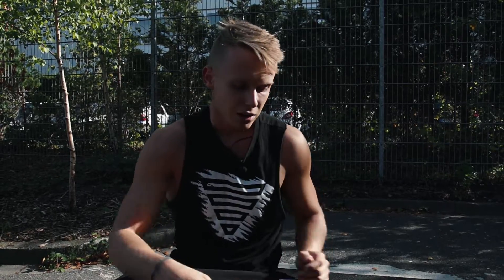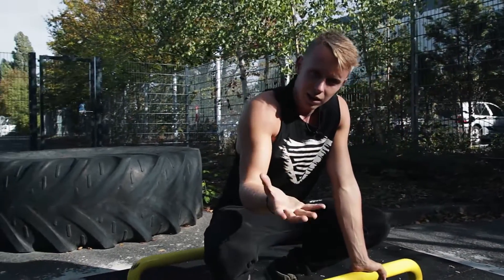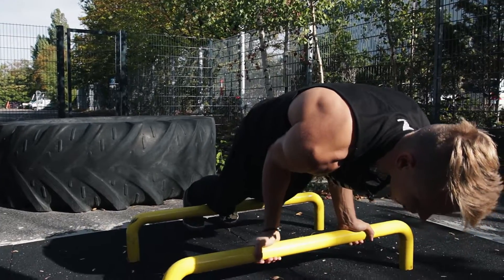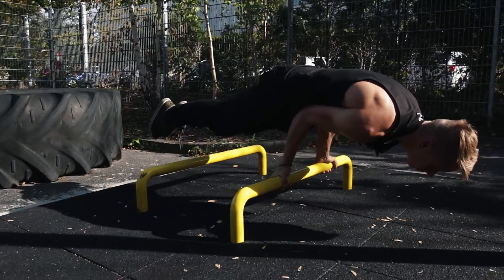If you want to impress people, maybe you can do it directly, but you will need one to three weeks of practice. You can also practice it on a straight bar — you grab it like this, put your elbows on waist height, and then you elevate your feet.